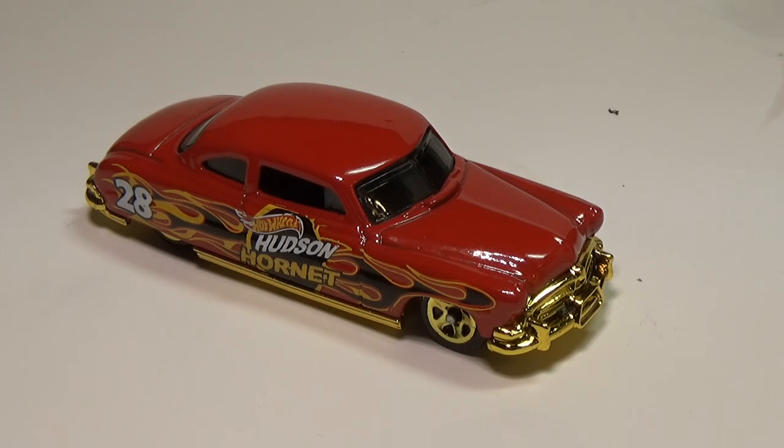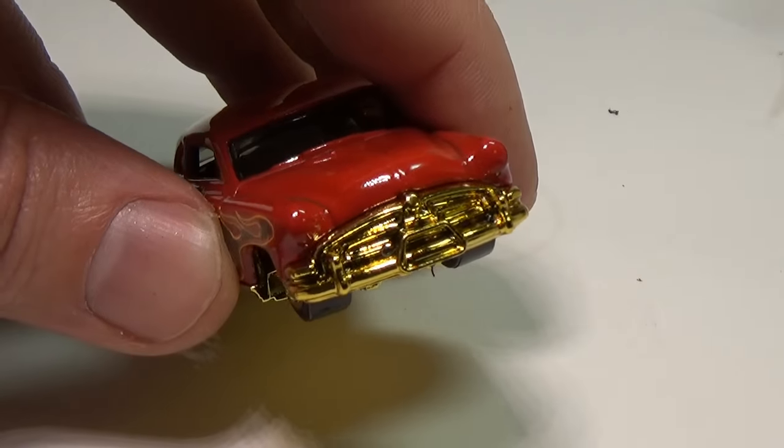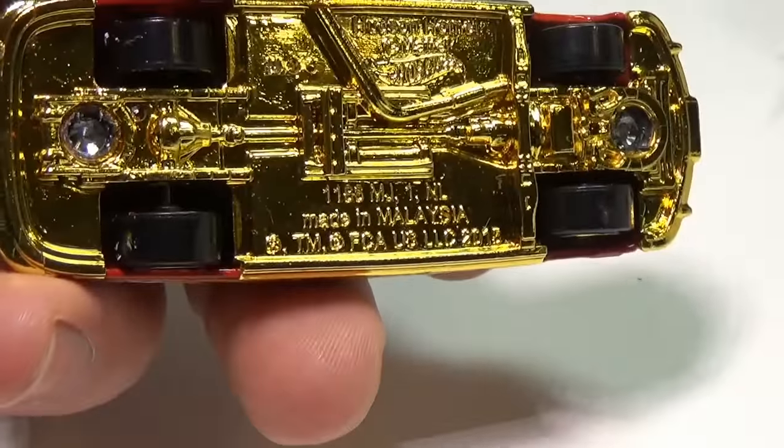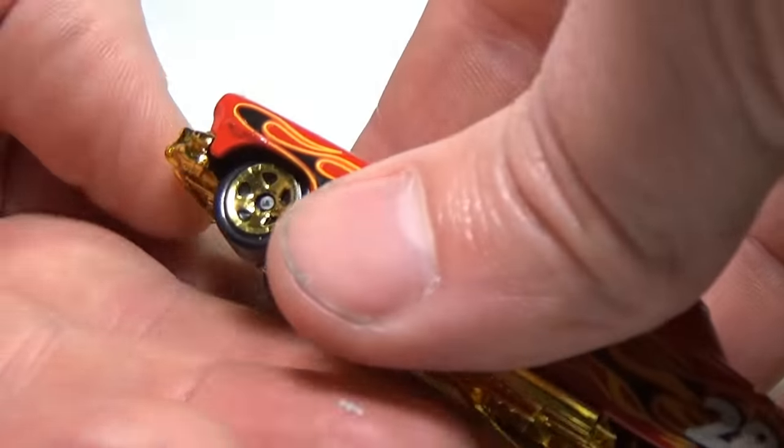Hello again everyone. I'm working on a video where I'll be customizing this Hudson Hornet. I really like this model, however the Hornet comes with a gold base, and my custom won't look so good with a gold base, so I'm going to change it back to silver.